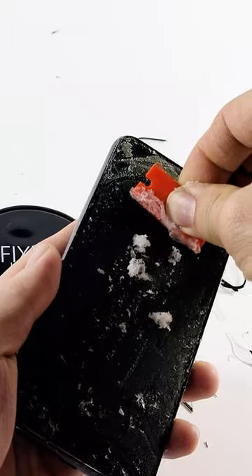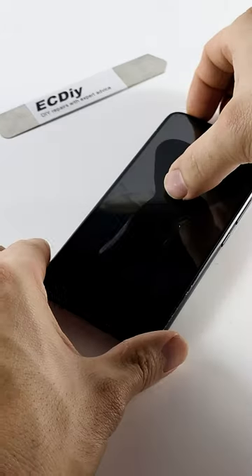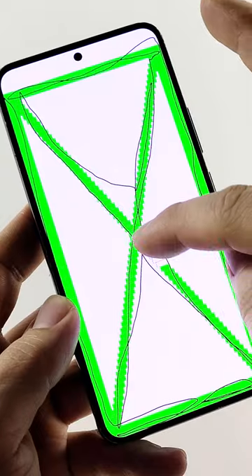But I'm going to warn you, this is a lot harder than it looks. Make sure to watch our full repair video for all the tips, tricks, and precautions before attempting this repair.